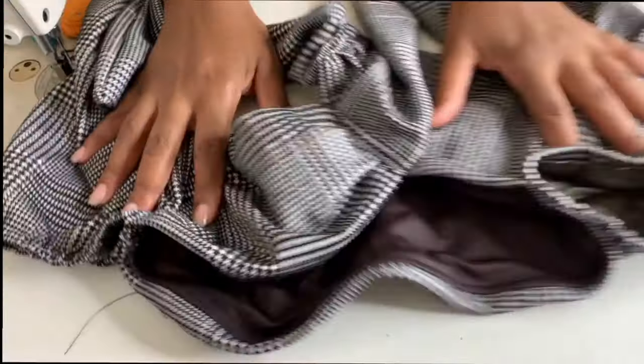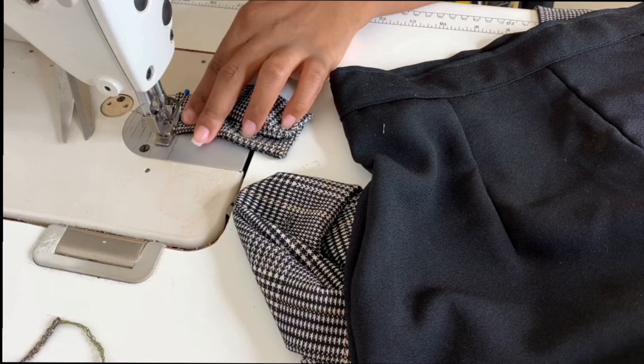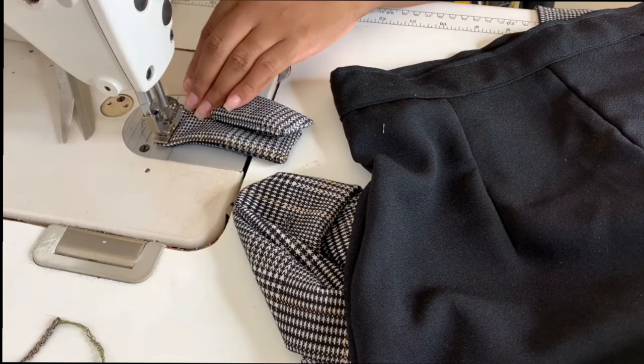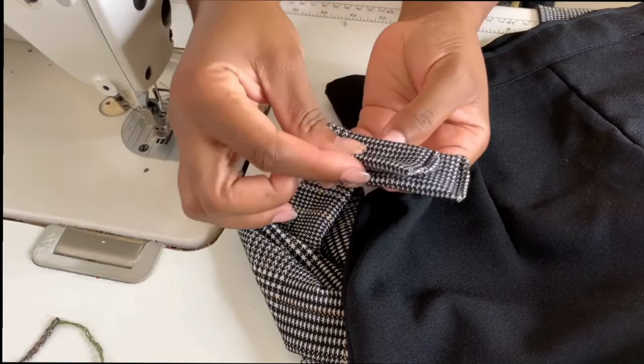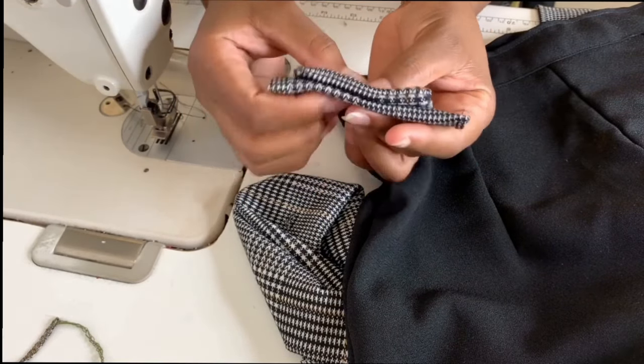Now that we're done with the top, we're going to move on to adding the bow to the shorts. If you would like to see how I made these shorts, please leave a comment and I will do a DIY tutorial on how I made the shorts.